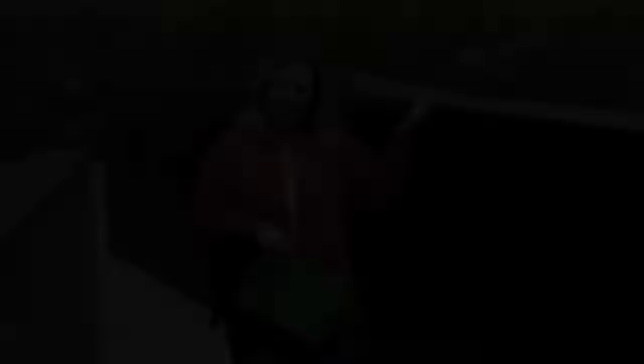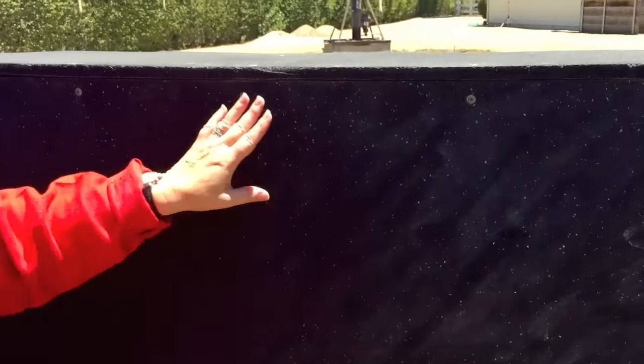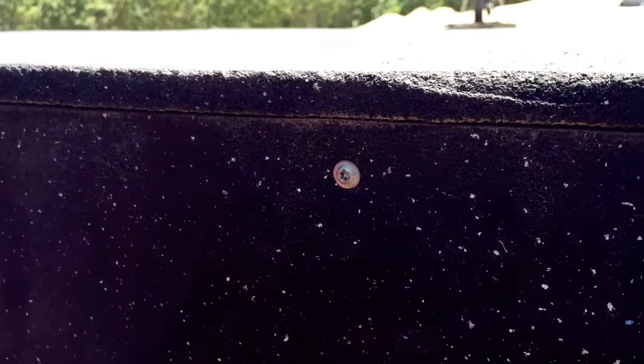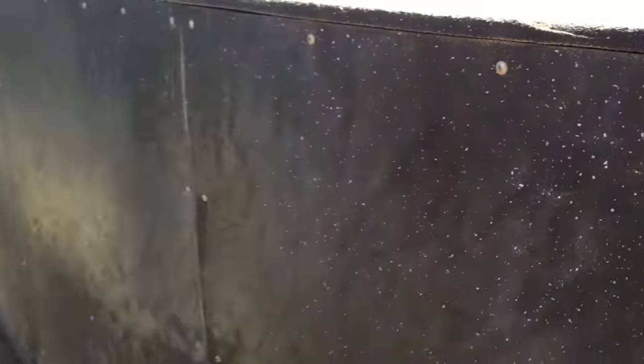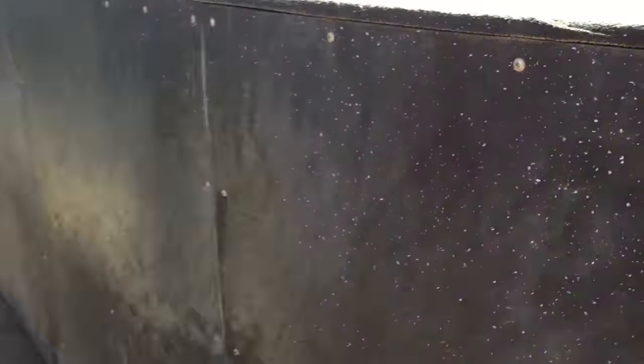This is the mare chute between me and the stallion wall — you can see the stallion, there's Henry. It gives you an idea of heights. The mare wall side wall is rather short so that the handler has a lot of control on the outside. It's about safety — safety for the mare, safety for the stallion. The stallion has all this time as the mare comes towards the chute to visit, all the way down the chute, which tells us whether she's in season or not.